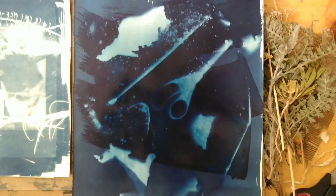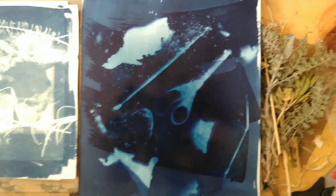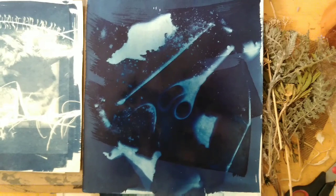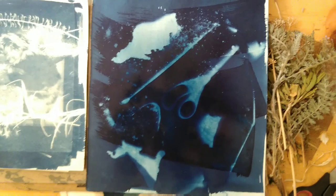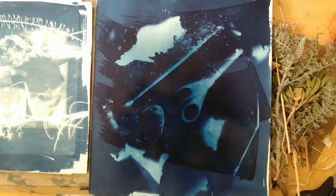I was introduced to them through an artist named Man Ray and his rayographs. Man Ray was a surrealist and Dadaist and was very into these because of the playfulness of them and the nature of chance that came into play as they were being produced. You really can't predetermine the way that these things are going to look, and they have a really lovely sense of history and ambiguity to them.